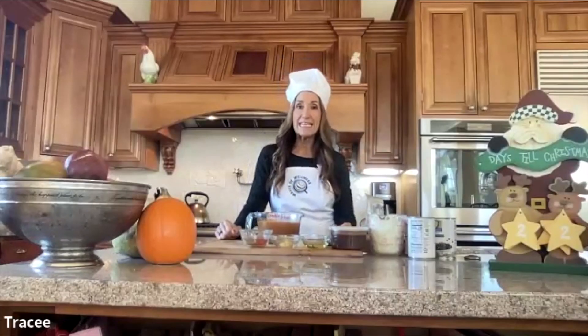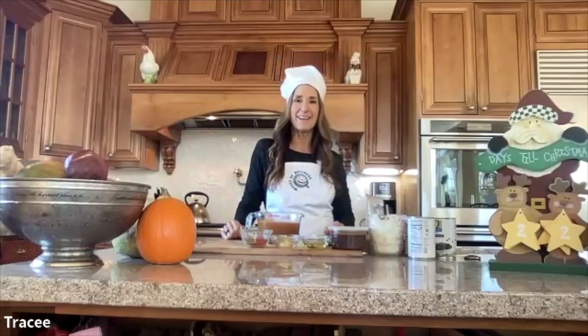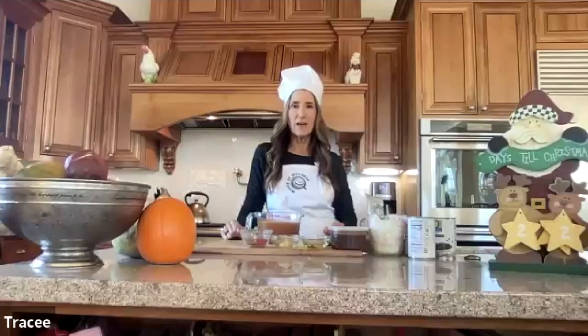Welcome to another episode of Wow Can Cook. Today I am making Dr. Gloria's famous taco soup. Hey Dr. Gloria, how's it going? Good morning partner! It's a nice chilly morning here in Texas, and this soup sounds amazing to make today. I wish you could just send some over, but it's a little far from California to Texas.